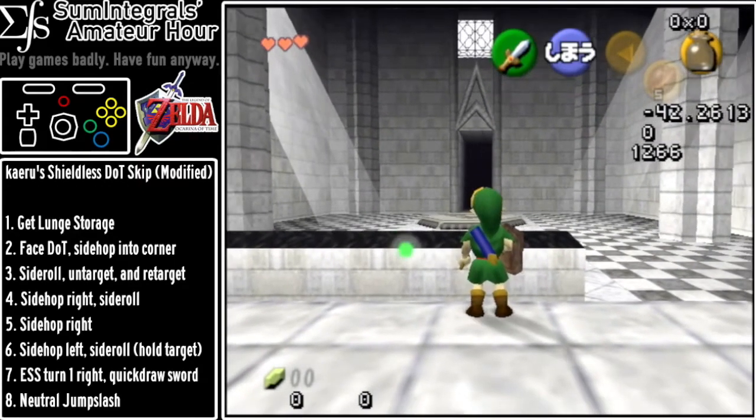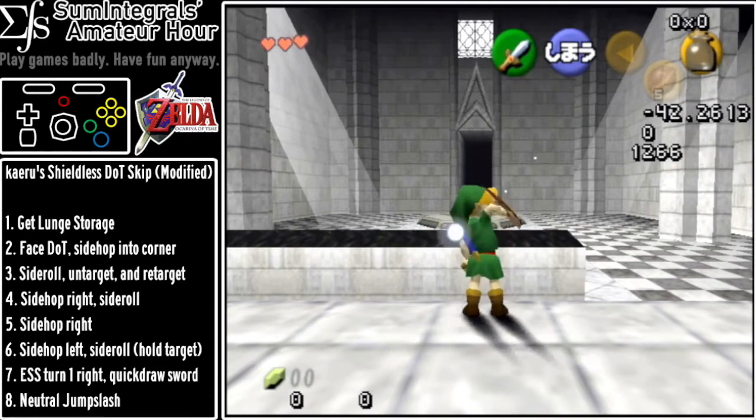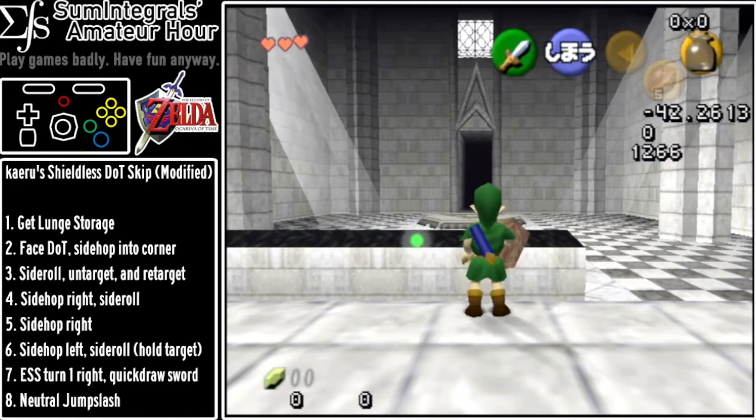All I did was crouch stab, jump slash, and then while the jump slash was still putting Link up on the little pedestal, do the quick target B and forward movement.